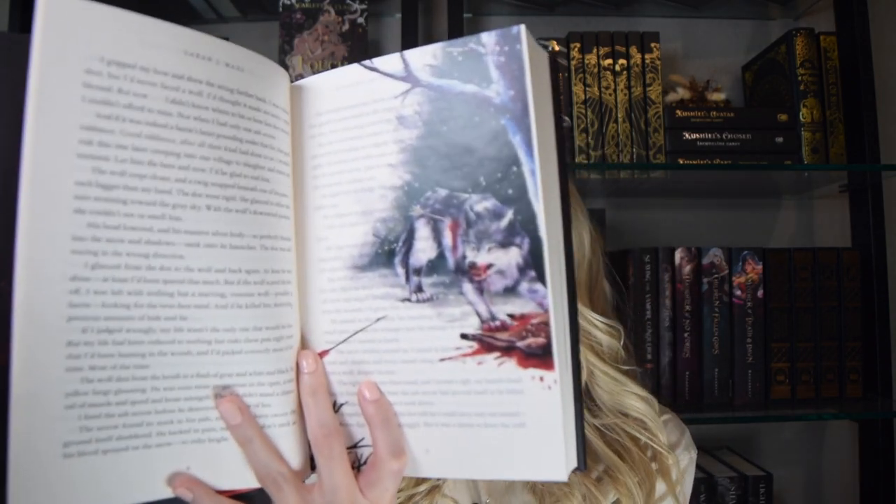The last book-related items I want to share are page overlays from the Reading Portal. I have these for the first and second ACOTAR books, as well as the Cruel Prince series and the first From Blood and Ash book. I've included timestamps so you can skip ahead if you're worried about spoilers. If you're not familiar with page overlays, these are artwork that corresponds with different scenes in the book that you can slip in and follow along with as you read.